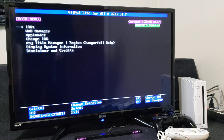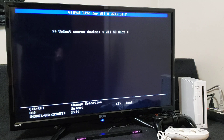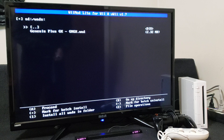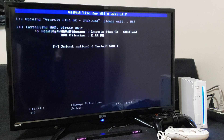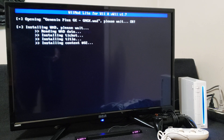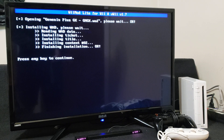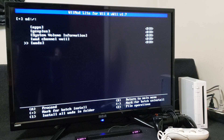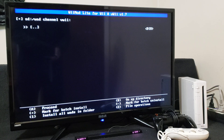Go down to the WAD manager, press A, press A on the SD slot. Go down to your WADs folder — there's the Gen Plus GX WAD — press A, then press A again to install. This shouldn't take too long. There you go, press any key to continue, then press B. If you're installing this on the Wii U, just go over to the WAD channel for the Wii U and it'll be in that folder. Now press Home.